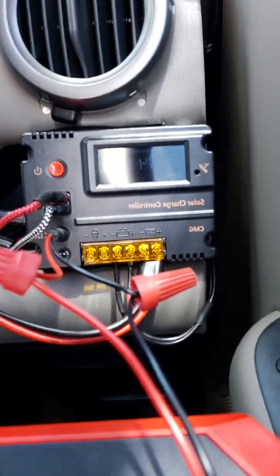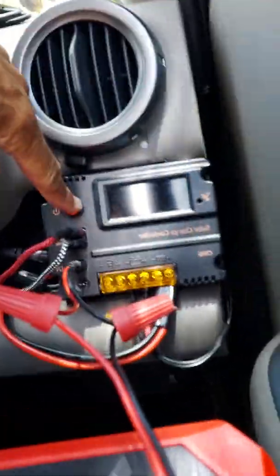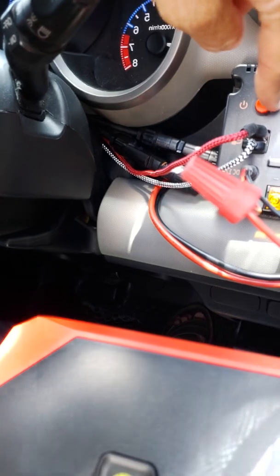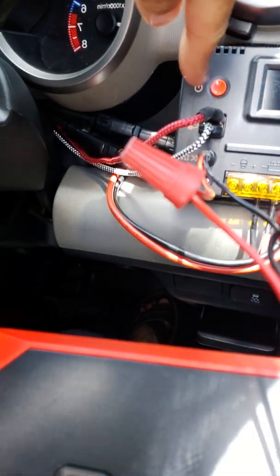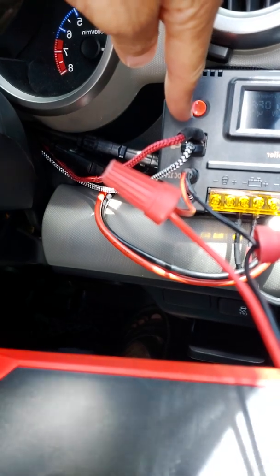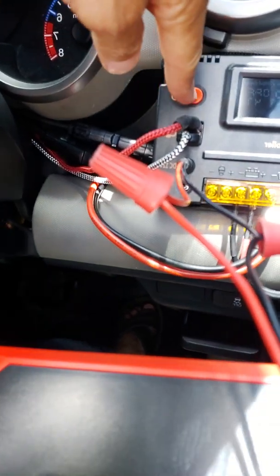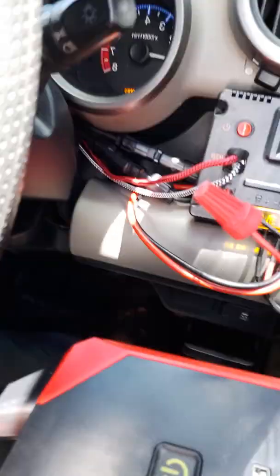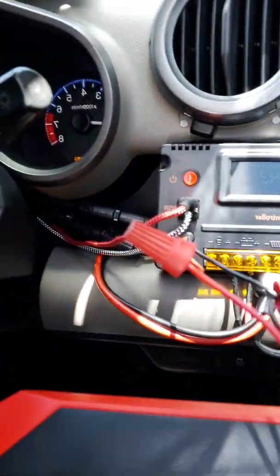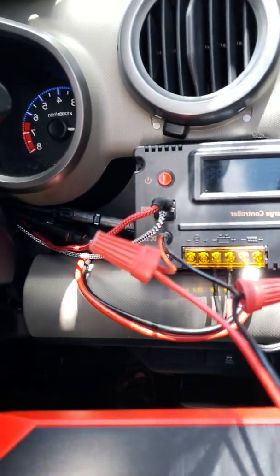Right now the alternator is charging the Goal Power. If I turn this off, does the charging turn off? Yes — when I turn off the USB charging it also turns off the DC 12. If I turn it back on, it goes back on charging. This controller is pretty interesting.